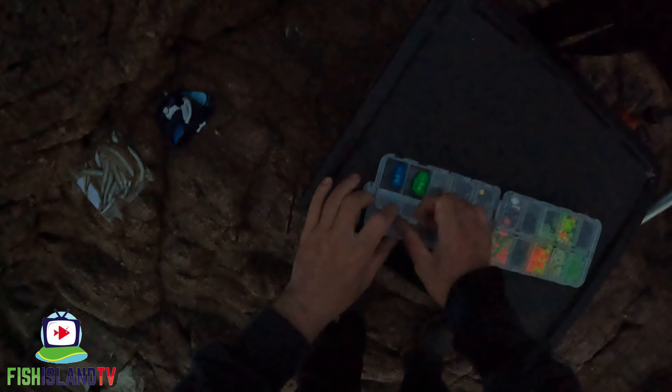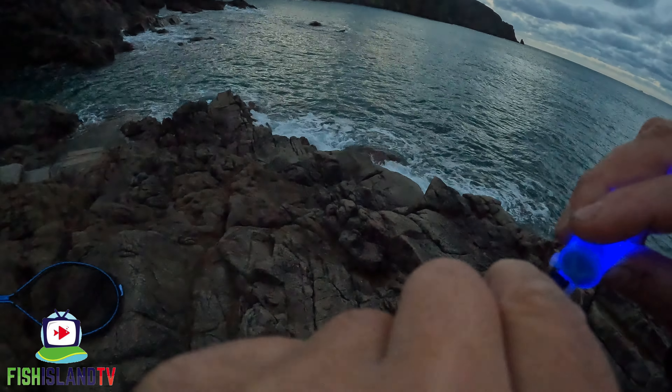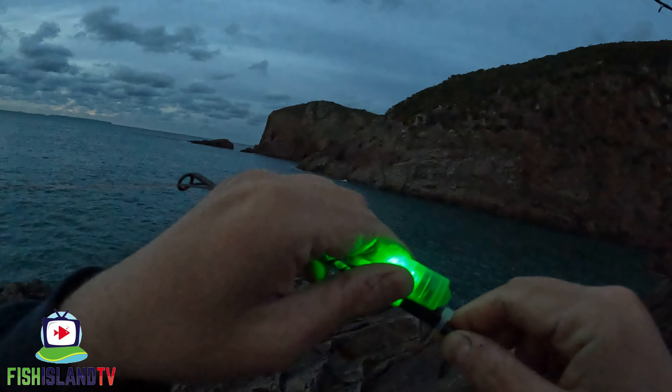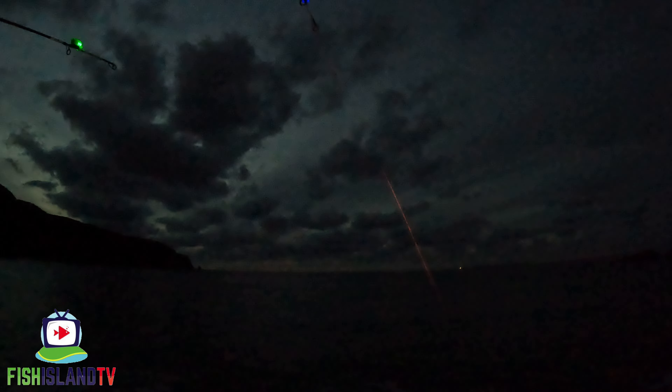Time to get the tip lights out. Whoa guys — big slack line bite on the blue one! Big slack line — look at that, it's trailing on the rocks. I think we might have a fish here — big slack line bite.